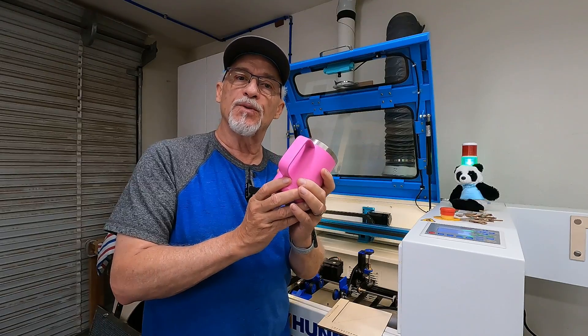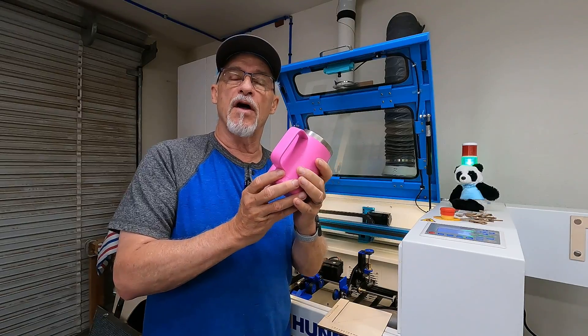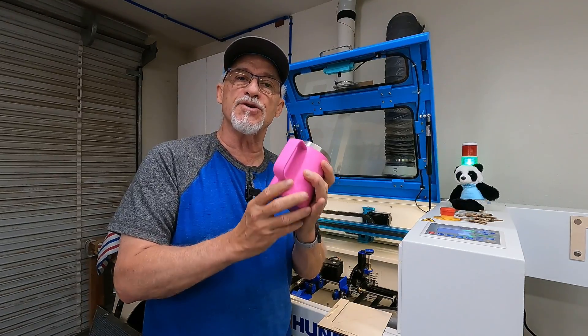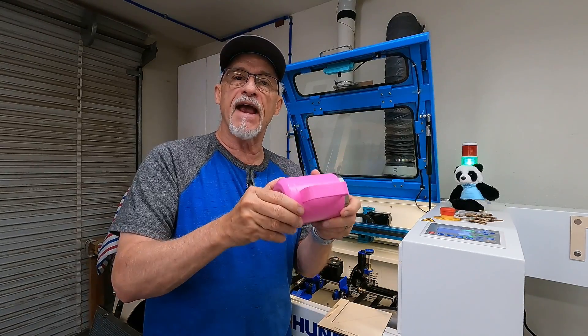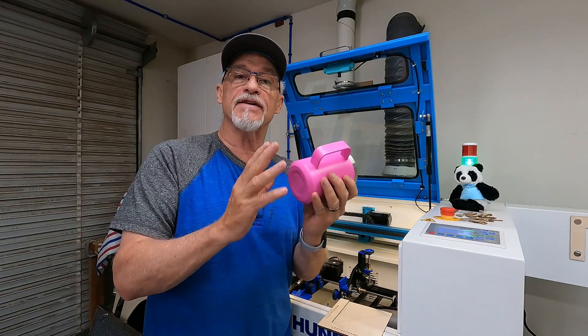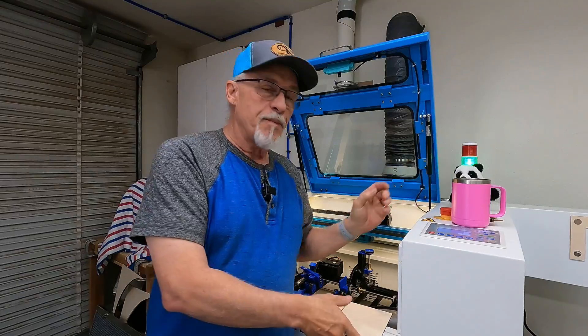There are a couple of simple rules you have to follow to make sure that you don't have a head crash. That's probably the scariest thing when you first try to do cups — you get it in your rotary and you're just not sure where the handle is going to be and whether it will impact your laser tube. That's something we definitely don't want. My process will pretty much ensure that shouldn't happen if you follow the rules.